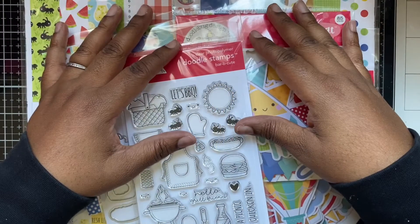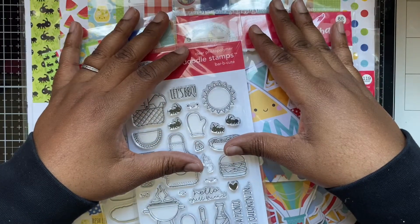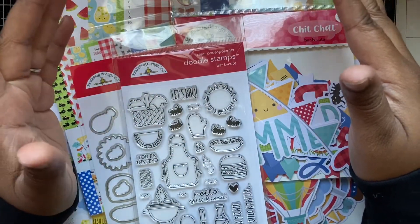Hello everybody, welcome back! I want to say hello to all my new subscribers — hello and welcome — and I want to say hello to everyone else who's been subscribed and returned.